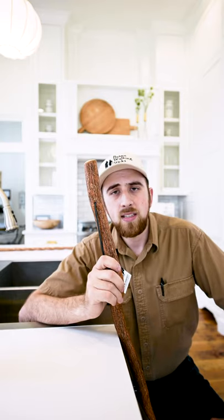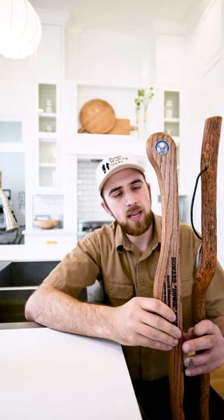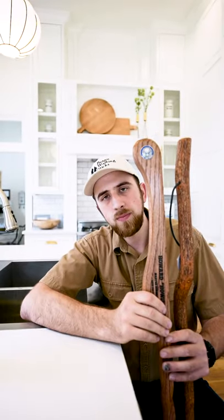This is a sassafras — this is a rustic stick — this is probably going to be the most difficult to sanitize because of crevices and such. I've also got a legacy staff. This is made out of oak lumber, so it is much smoother, much easier to clean.